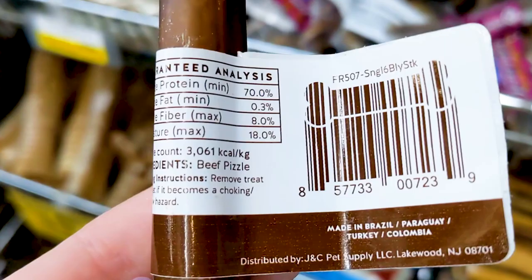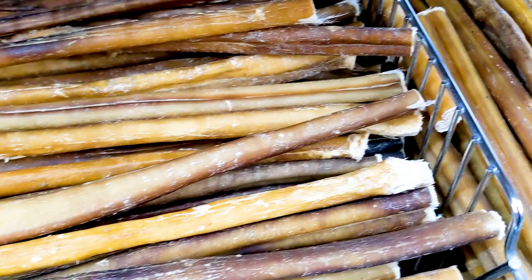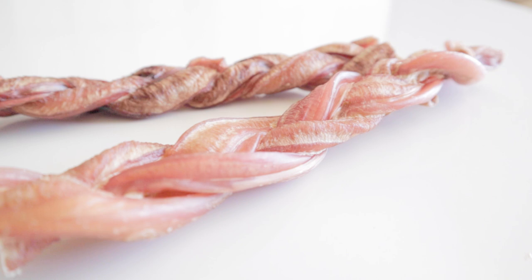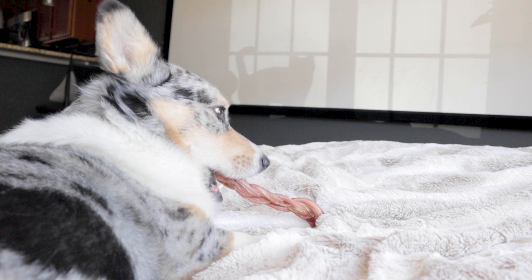The next ones are bully sticks. Bully sticks are dehydrated beef pizzle, which is a pretty chewy muscular organ. Dehydrating them makes them even more tough and chewy, resulting in a pretty long-lasting chew. Since these are just a dehydrated muscular organ, you don't have to worry about teeth fractures, which is a major plus. This is why bully sticks are a chew that I do recommend. These are one of Matsu's favorites, and he does a great job chewing it well before swallowing.